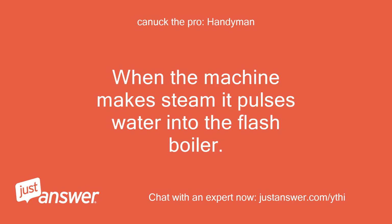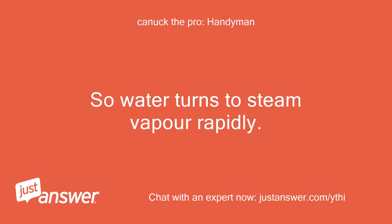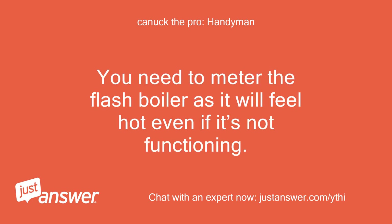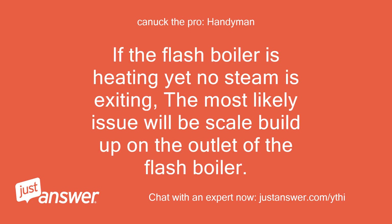When the machine makes steam it pulses water into the flash boiler. The flash boiler is heated and reaches temperatures greater than 200 degrees, so water turns to steam vapor rapidly. You need to meter the flash boiler as it will feel hot even if it's not functioning, because water goes through the thermoblock before it goes into the flash boiler. If the flash boiler is heating yet no steam is exiting, the most likely issue will be scale buildup on the outlet of the flash boiler.